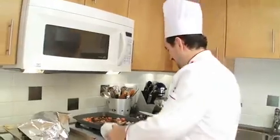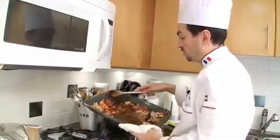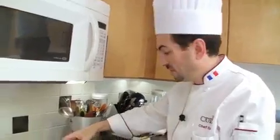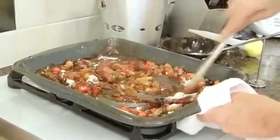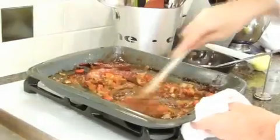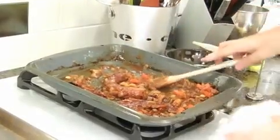And prepare the gravy. Discard a little bit of the fat, but reserve about 3 tablespoons. Heat the pan and add the flour. Mix well. Cook the flour for about a minute, then add the wine.